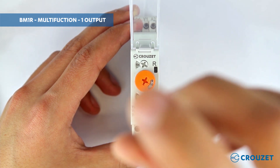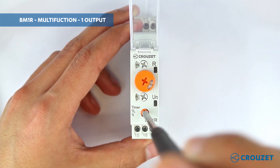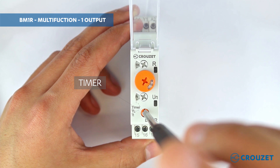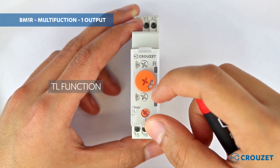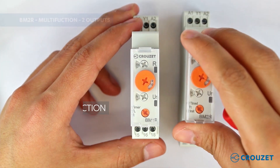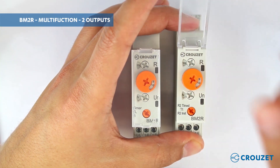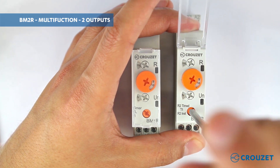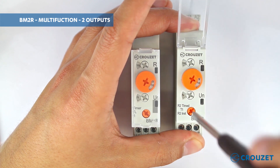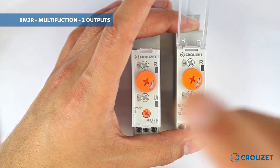The third knob allows us to select one of the several functions available for the timer, and the fourth knob allows us to select if we want the timer working with one of the already selected functions, or if we want it working with one of the special functions — latching or delayed latching. We also have available the multi-function double output, where the fourth knob allows us to select if the second output works timed like the first output, or if we want it to energize instantaneously when we power up the product.